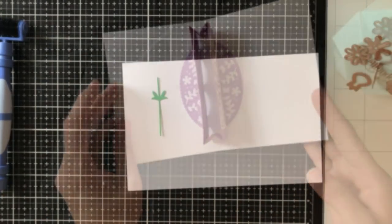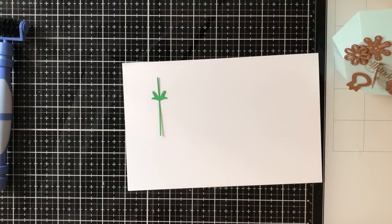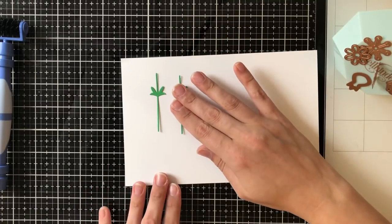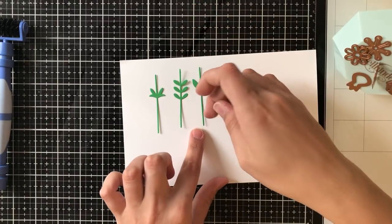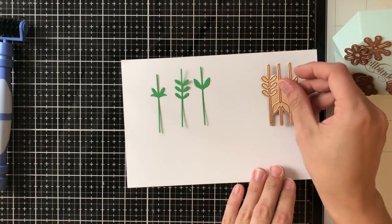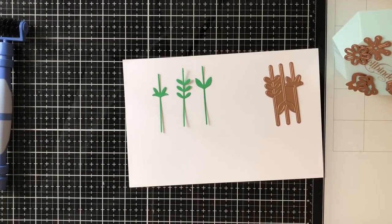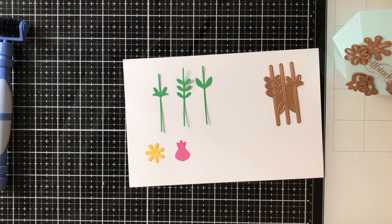Now we have to fill our pop-up feature, and the way we can do that is with all of these fun accoutrement dies — you can make a garden and it's really pretty. I accidentally left this die out, but this die cuts out three stems, each a little bit different to add variety, and they're all in one die so one pass through with card stock will cut out three stems.